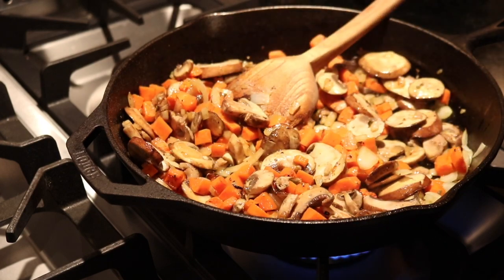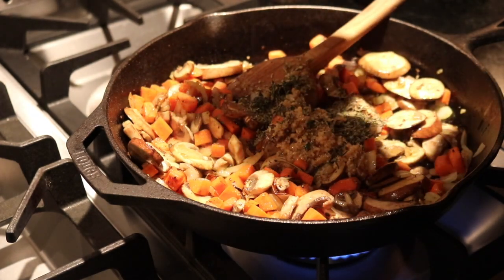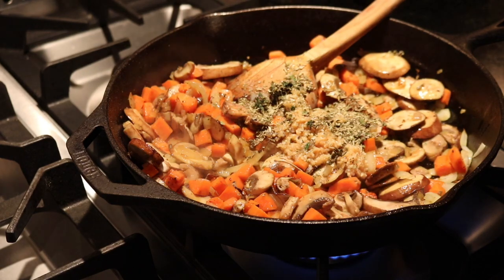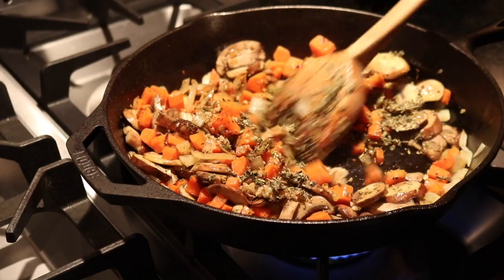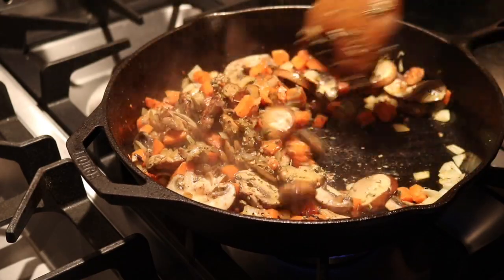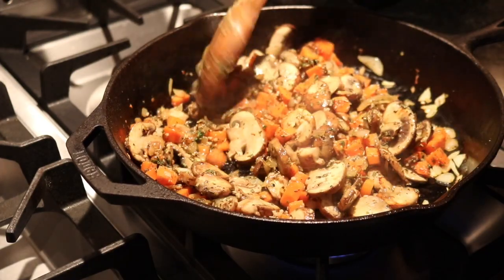Now is the perfect time to add the rest of your seasoning, which would be about two tablespoons of fresh thyme and rosemary and some garlic. I'll have the exact recipe in the description box below. You want to go ahead and add your chili powder and your smoked paprika, and then give this all a stir. Oh my gosh, y'all — it smells just like an old-fashioned chicken pot pie, but better. It smells so good in here.